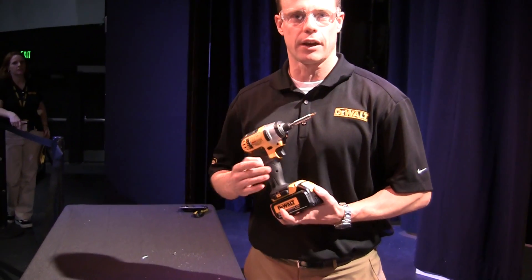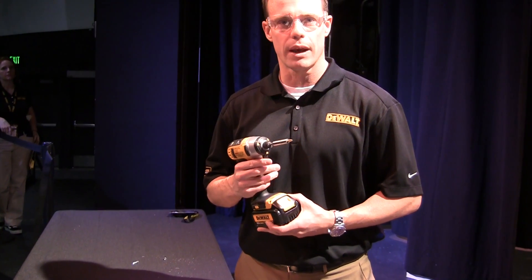Hi, my name is David Lee with DeWalt Industrial Accessories. Today we're going to talk about an accessory that's just recently launched that's a great tie to the impact driver. As we know, these tools have become more and more common on the job site. They create a tremendous amount of torque and they're very lightweight and easy to use.